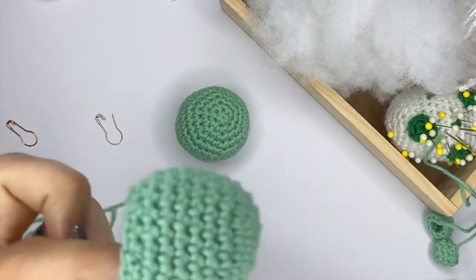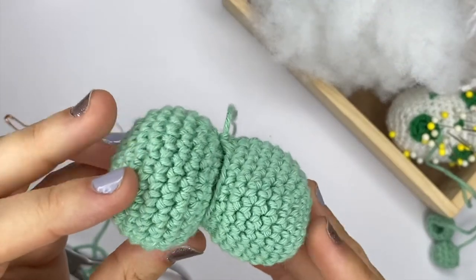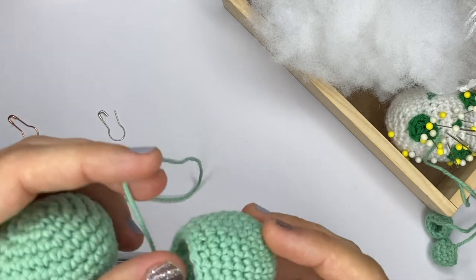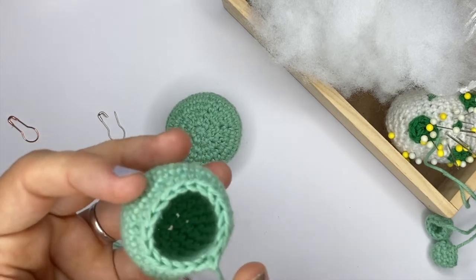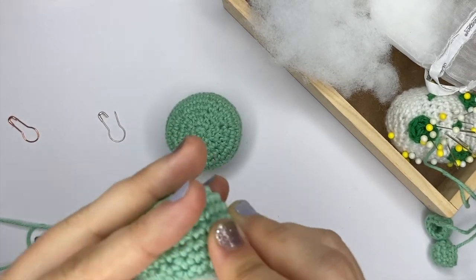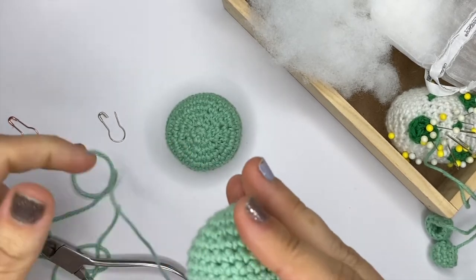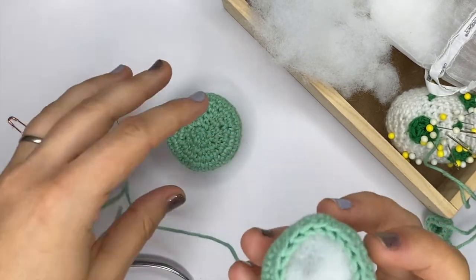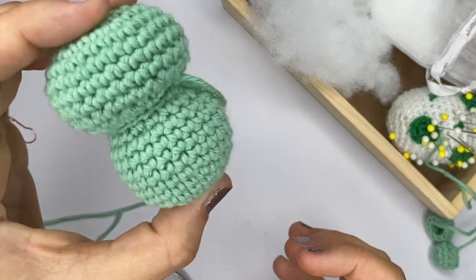So this is actually going to be a head and this is going to be a little body, and I've also made some limbs that we will sew on as well. The first thing you want to do obviously is stuff that body — grab your stuffing, and again you will have to top it up anyway so don't be too concerned if you haven't stuffed it to the max of the firmness that you want.